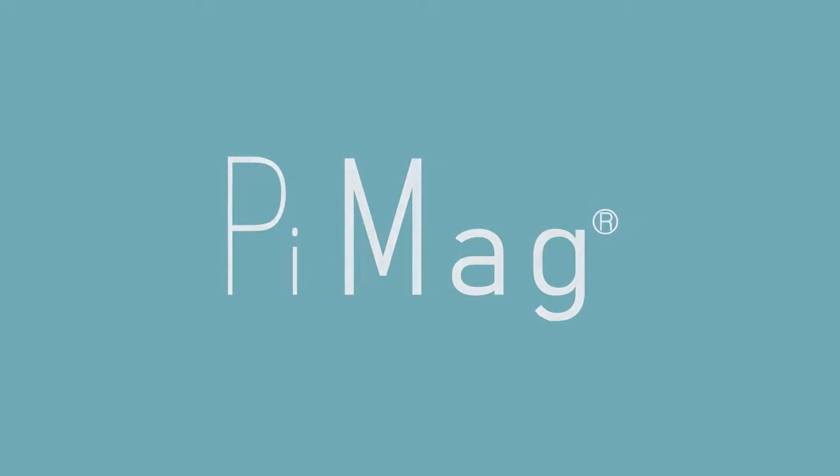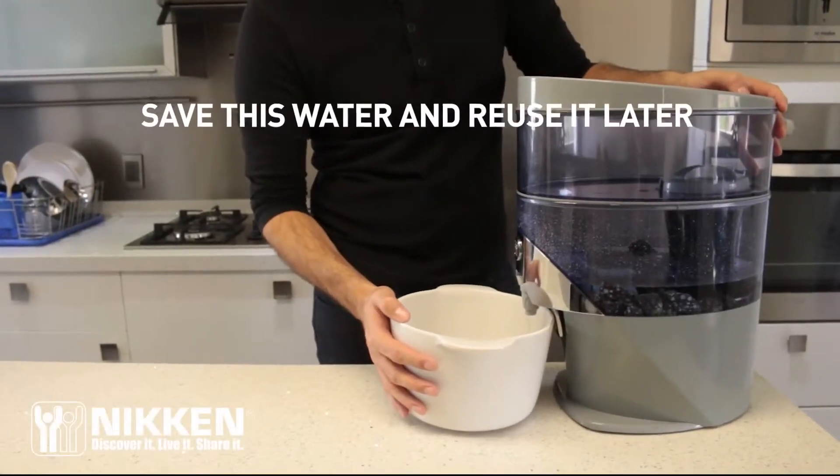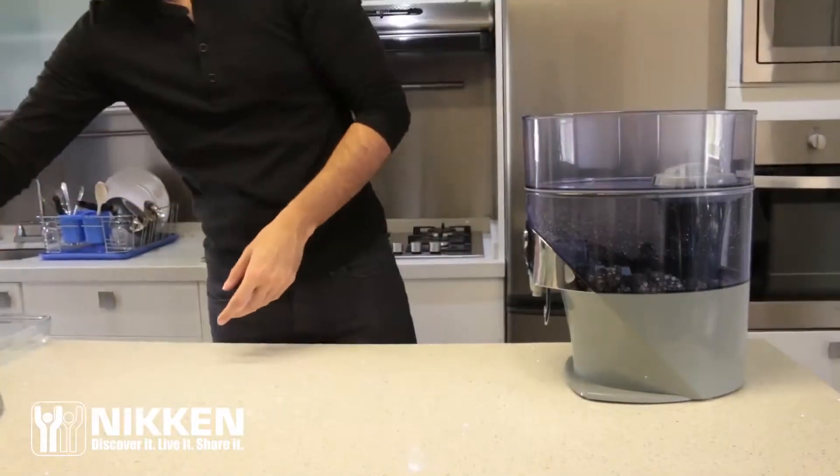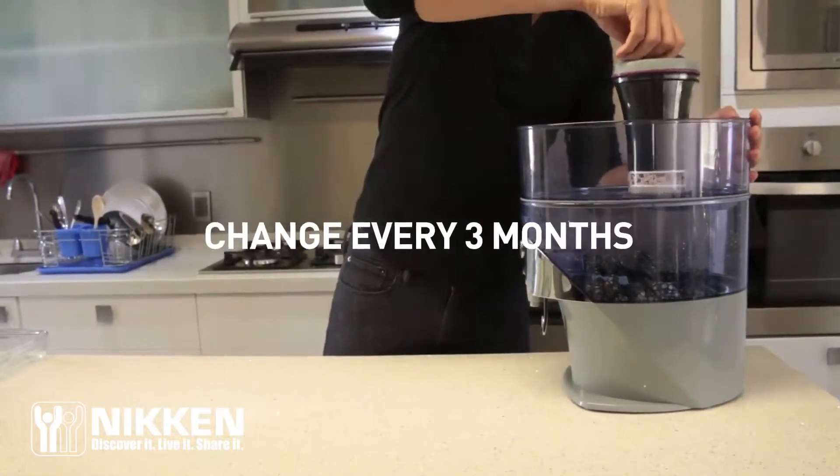Wash your hands before handling the system. Drain the system into a bowl to save the water so you can reuse it later. Remove the water fill tank cover followed by a filter cartridge, then remove the water fill tank.